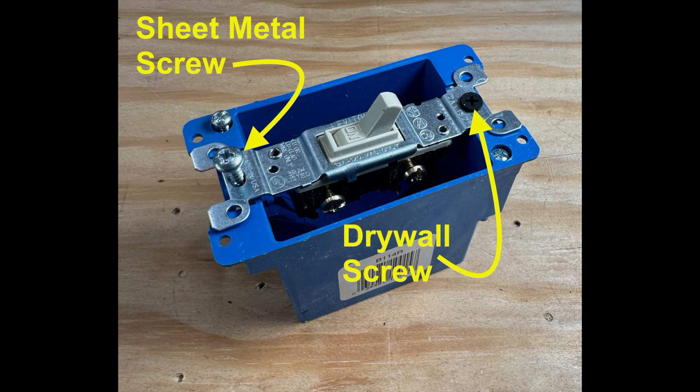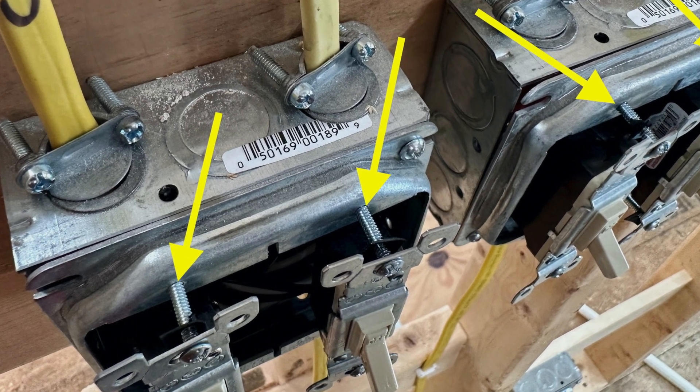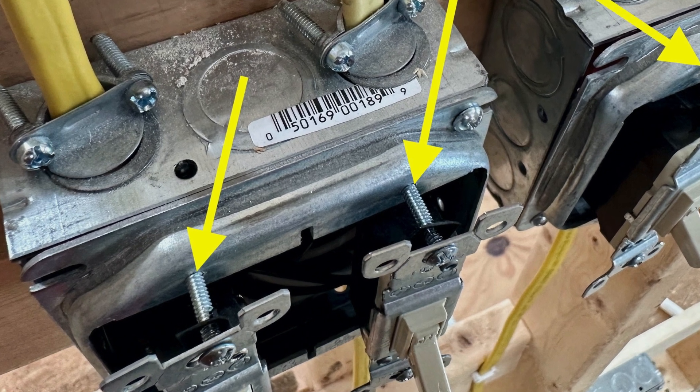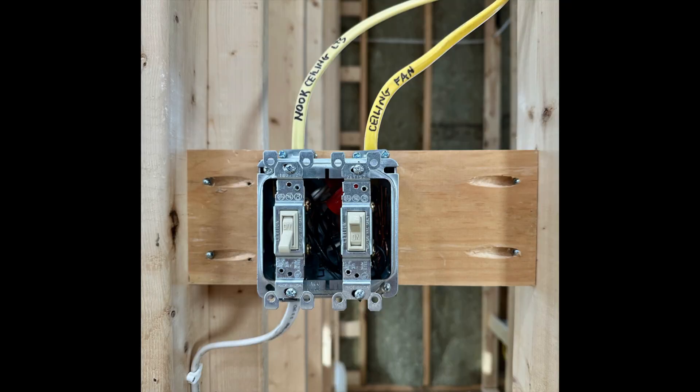It's not unusual for the typical number six machine screw to strip out when attaching switches or receptacles to a plastic box. The typical fix is to use a drywall screw or sheet metal screw. But attachment screws rarely strip in the threaded holes in metal plaster rings — you can torque the screws right down for a solid attachment. In the unlikely event that a number six machine screw does strip or cross thread in a metal hole, it's a simple fix: just re-tap the hole for a number eight machine screw.